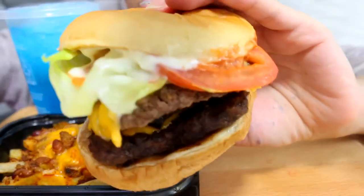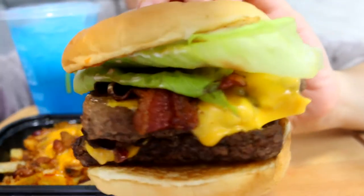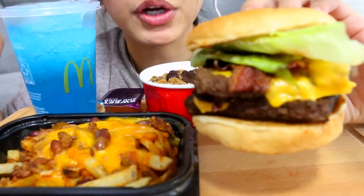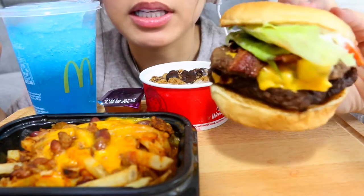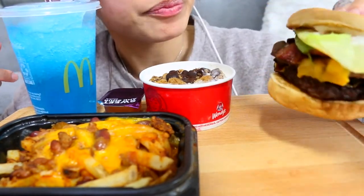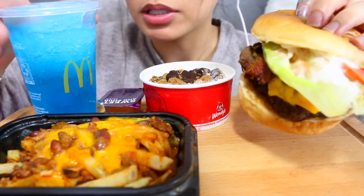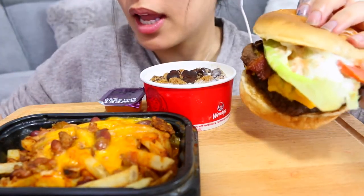Look at this burger! Oh my gosh, I told them to add lettuce and tomato because I love it. This is my first time eating the Baconator — I don't know what it tastes like. It has two beef patties and bacon. Looks good!